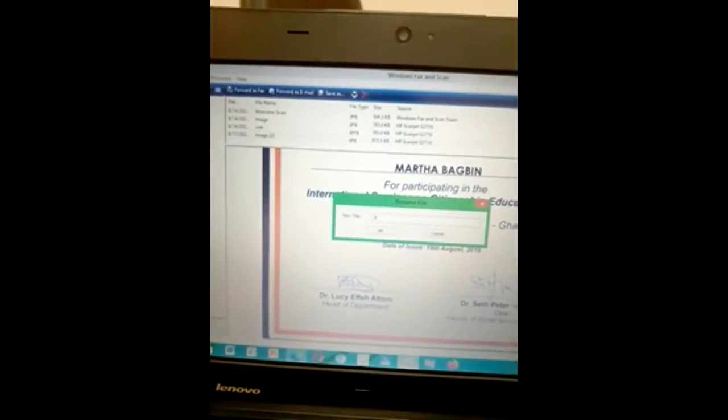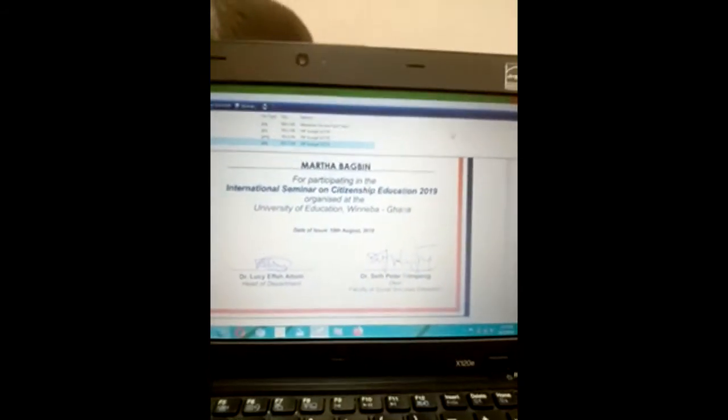That is how to scan any document. If you have not subscribed to my channel, do so now because I upload educational videos every single week. Turn on the notification bell so that you'll be notified anytime I upload new videos. Like and share — see you in the next video.